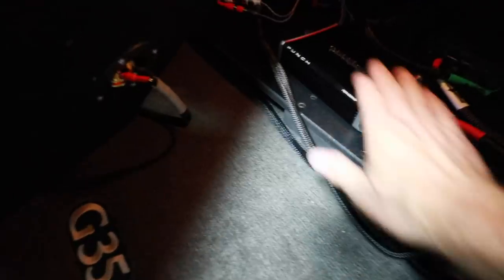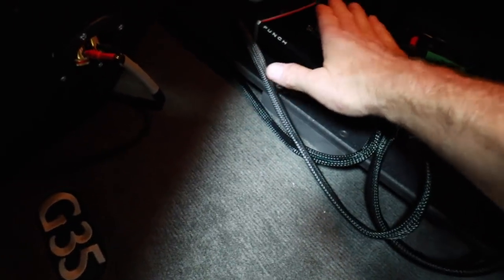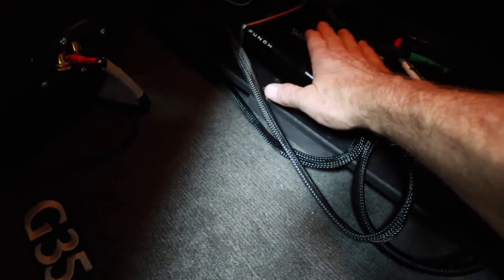One thing to keep in mind — I wouldn't bury it up in a dash or anywhere without airflow, because you definitely want some air around it for circulation. We've been playing it for about 15 minutes; let's check the temperature. Touching it — yeah, it's definitely warm. But there again, it's a heat sink; it's designed to get hot.